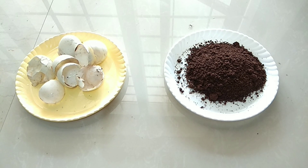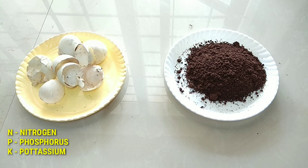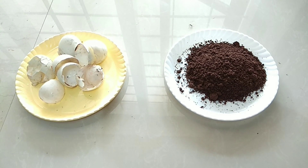Hi friends, welcome back to ulinks gardening channel. If you are worried about your plant not growing well, the reason is your plant is not getting enough NPK. NPK means nitrogen, phosphorus, and potassium. Let's start making the homemade NPK fertilizer.